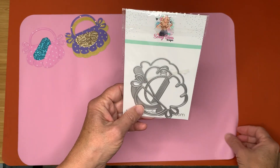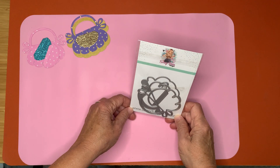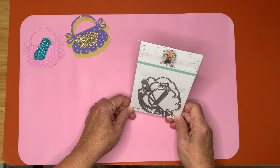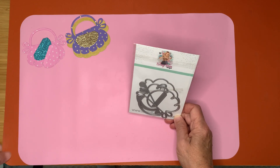Hello, this is Nettie. Welcome to my channel. It is Project Share Time for Saturday Morning Makes, hosted by Jill Norwood. And what I have for you today are some bag toppers.